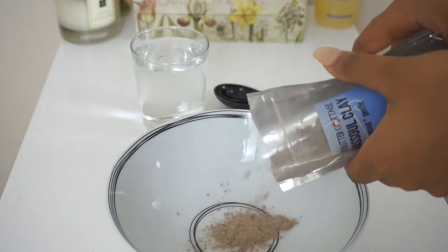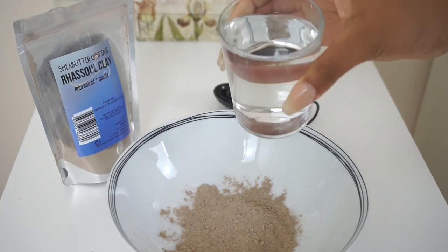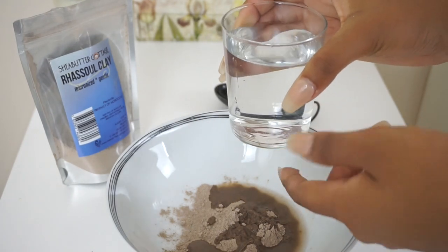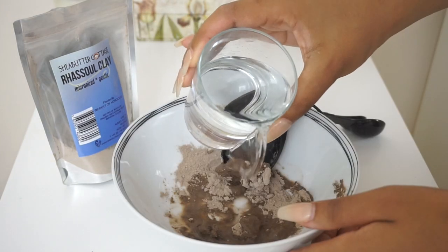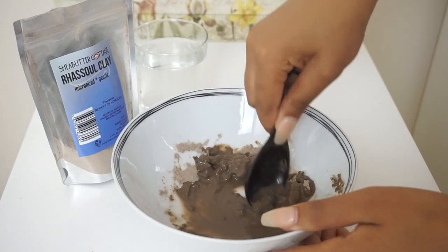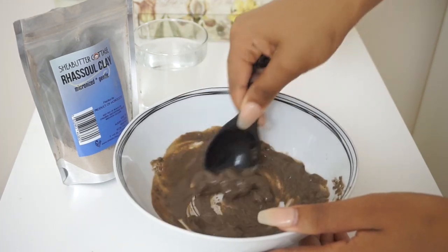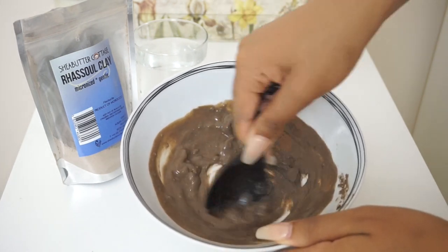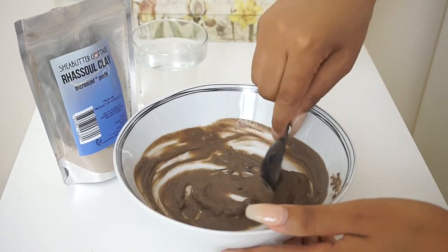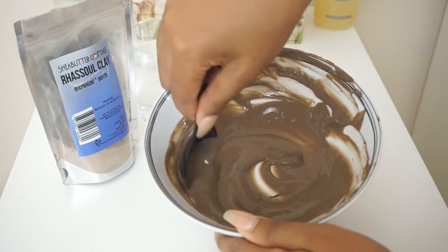I just eyeball it — I don't have particular measurements, so I just chuck in a bit of clay, mix it with a bit of water and add a bit more clay until I feel I have enough to cover my hair at the consistency I like. I like to mix mine into a nice smooth consistent paste, sort of lotion-like. But it's totally up to you if you wish to make it more watery and apply it in a bottle as a mud wash, or thicker for a deeper treatment mask effect. I just prefer mine nice and smooth so it's easy to apply and I can let it sit on my hair comfortably.